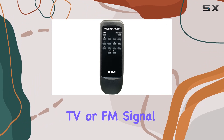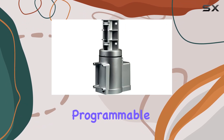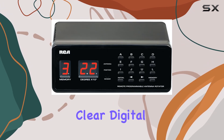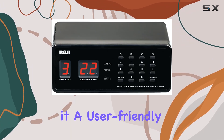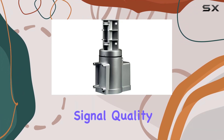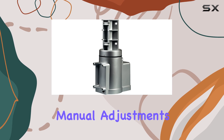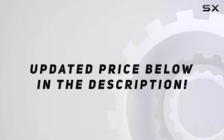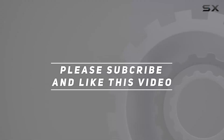In summary, the RCA-VH226 E Programmable Outdoor Antenna Rotator is a top-notch choice for anyone looking to improve their TV or FM signal reception. Its programmable memory, easy-to-use infrared remote control, and clear digital display make it a user-friendly and efficient addition to any home entertainment setup. If you're tired of poor signal quality and constant manual adjustments, this is the solution you've been looking for. Check out the video description for updated price, and thank you for watching.